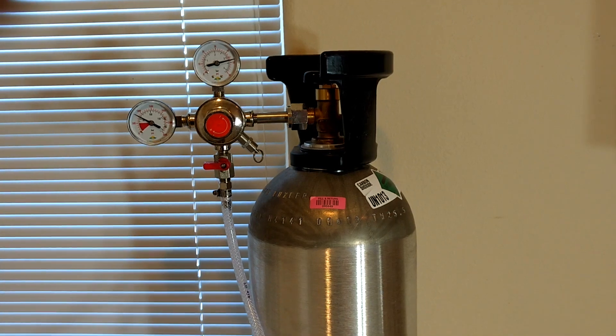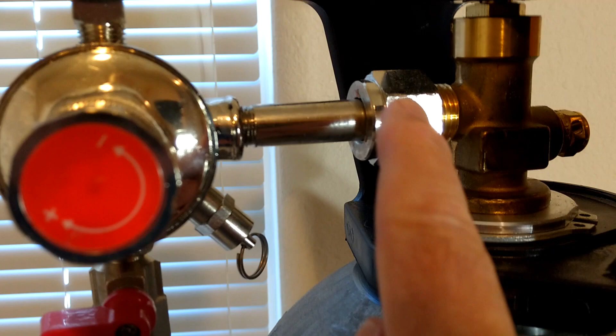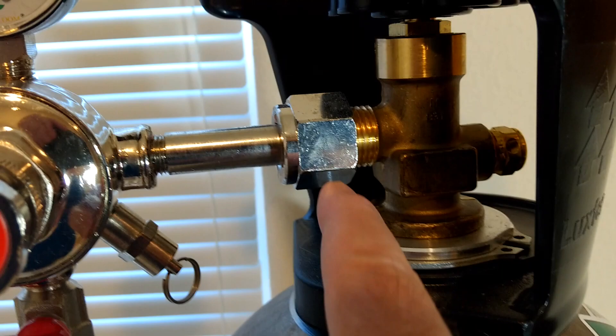This is the finished setup. What you do is you connect the regulator to the tank using the washer that's supplied. You don't need the Teflon tape for this.